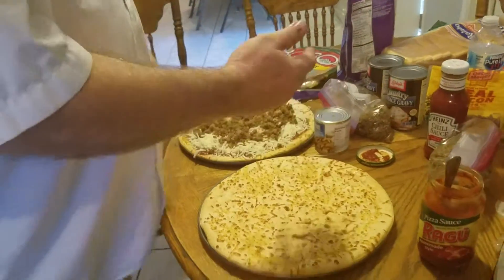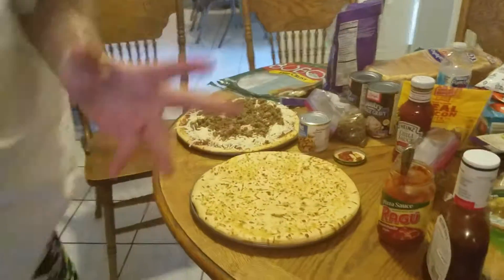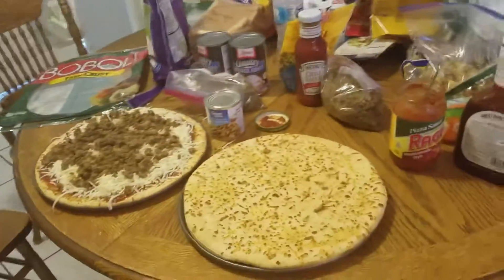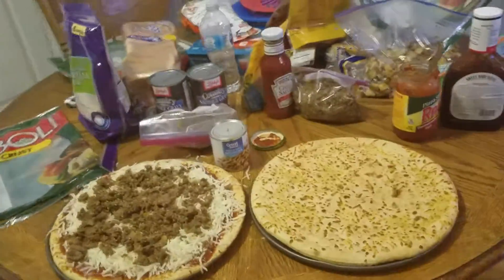Okay. Now this one over here, we're making a cowboy pizza. I washed my hands because I was in the middle of something. Wash your hands often.